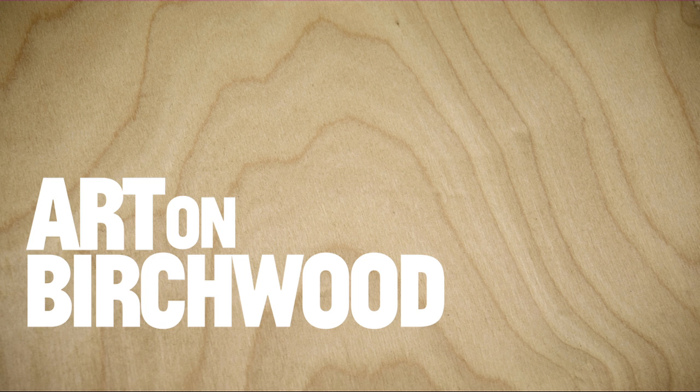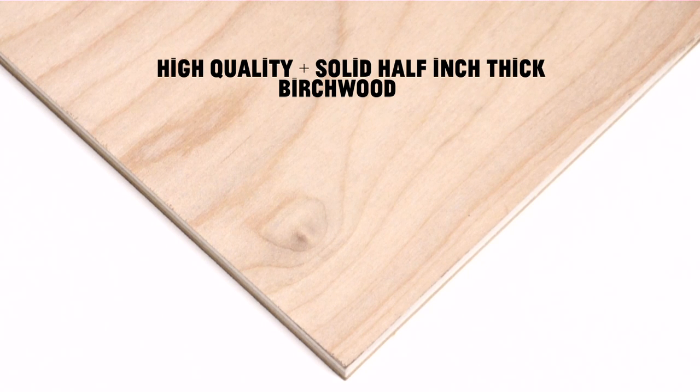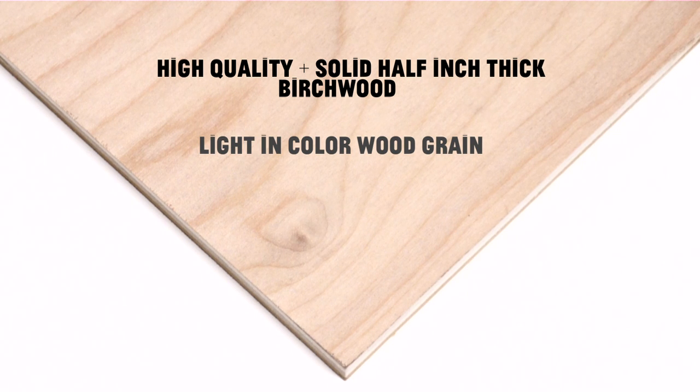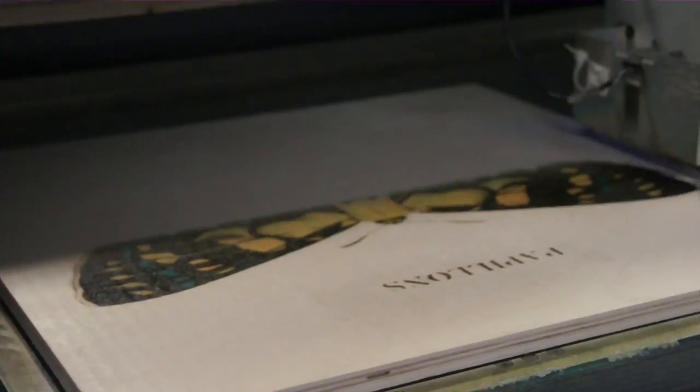Print any image on birch wood for a naturally unique print. A half inch thick, the birch wood is solid and is light in color for optimal printing using vibrant and archival UV inks on fine-tuned HP printers.